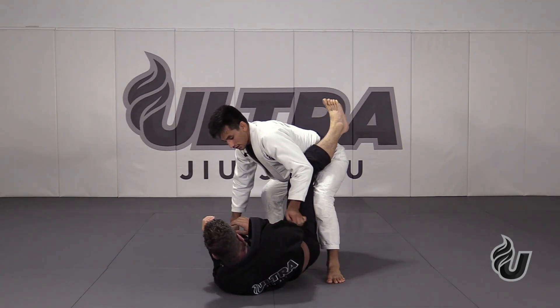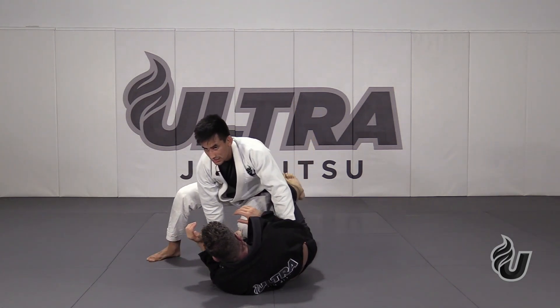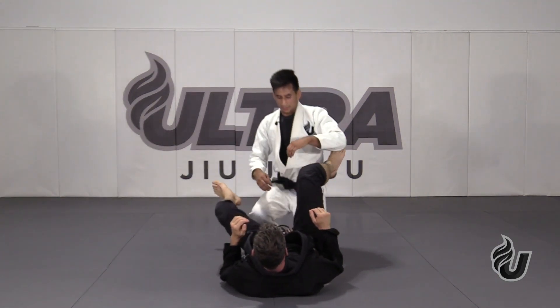And here I can initiate my pass — knee slice, step back, throw the legs around. Up to you guys at that point.